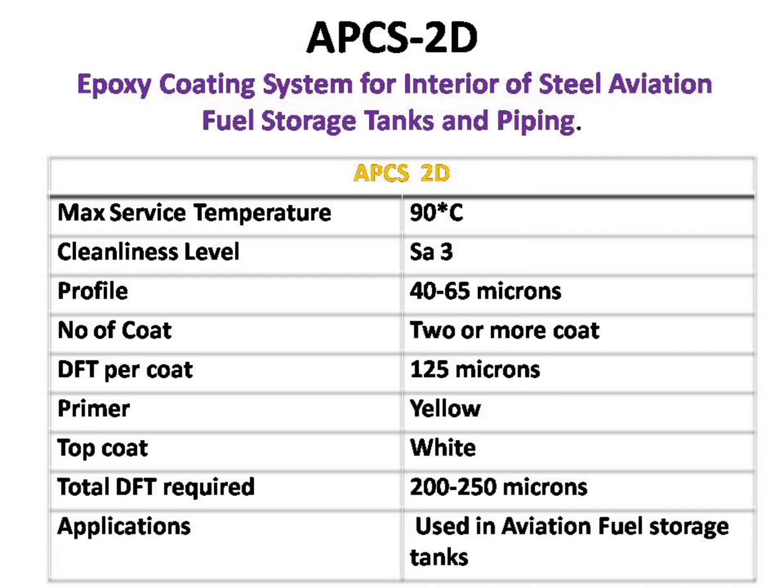The sixth paint we are going to see is APCS-2D. This paint is mostly used in aviation fuel tanks. It has a working temperature of 90 degrees Celsius. It requires a white metal blast profile of 40 to 65 microns and a minimum of 2 or more coats. Each coating should have a minimum dry film thickness of 125 microns, and the overall dry film thickness should be 200 to 250 microns. It has a primer of yellow color and a top coat of white color.